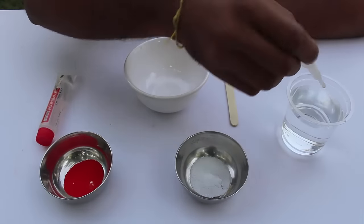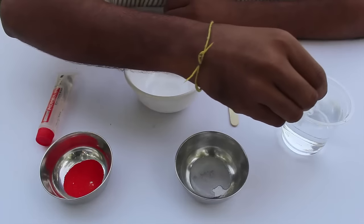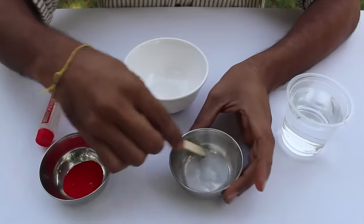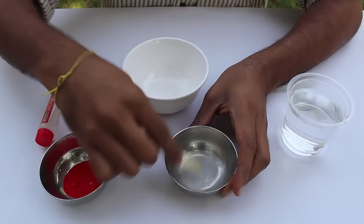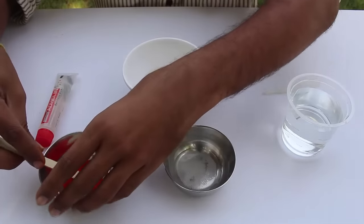First, take some borax, which is sodium borate, and add some water. Sodium borate dissolves in water to form boric acid, and boric acid with water produces the borate ion. You can add some food color to it.